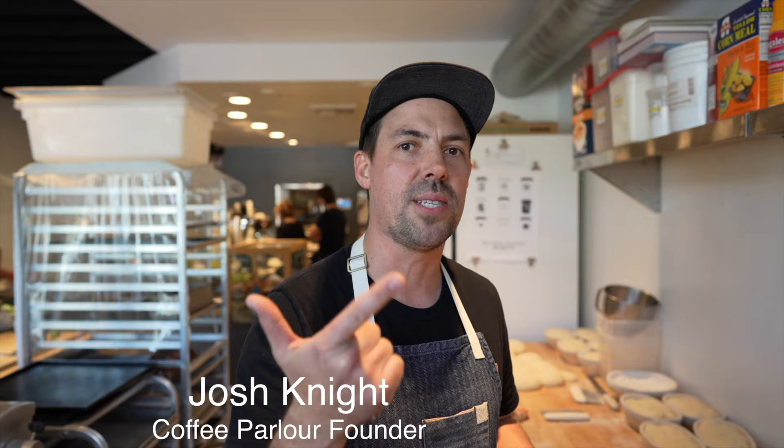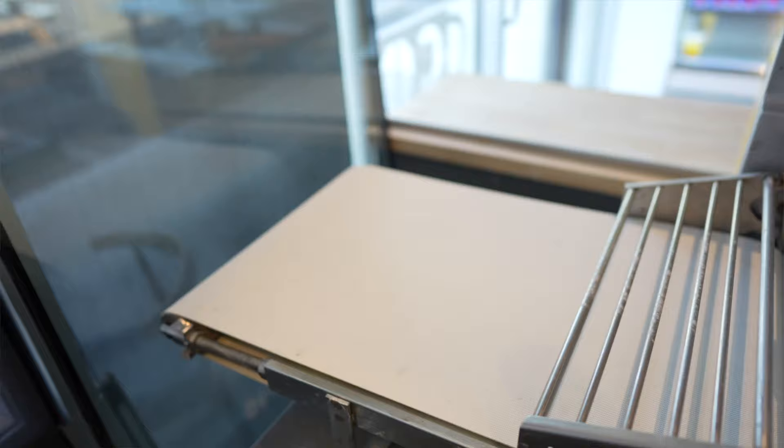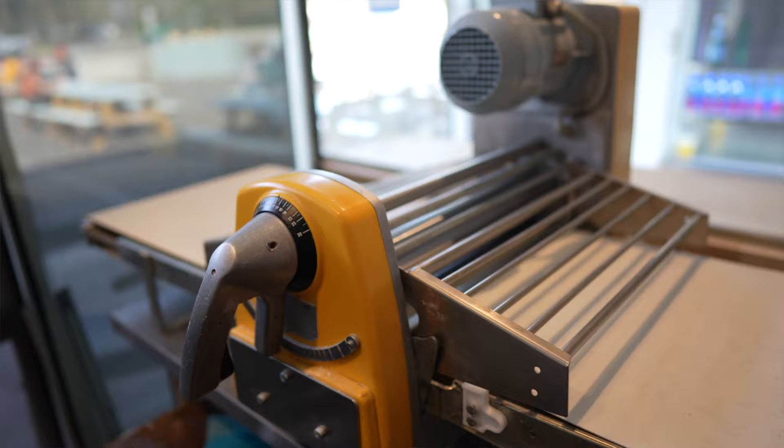My name is Josh Knight, and this is Coffee Parlor in Long Beach, California — scratch kitchen, scratch bakery, specialty coffee shop. Here we have a small bake area: we run a Rondo sheeter, two Hobart mixers, and two tables. Small but mighty.